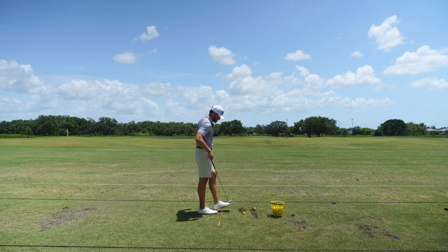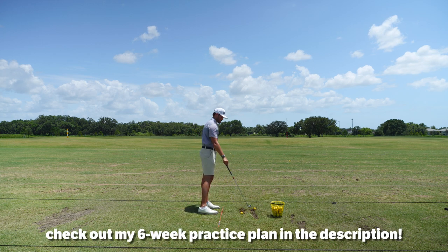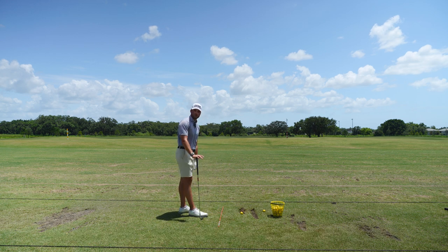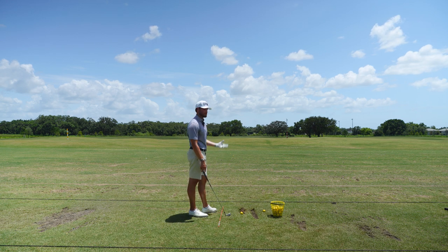But if you want a structured plan, I do have a six-week practice plan — go check that out in the description. I'm going to show you guys the highs and lows. We're going to shoot bogey-free together. That's the whole goal.